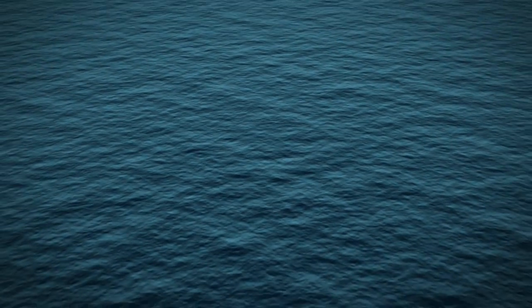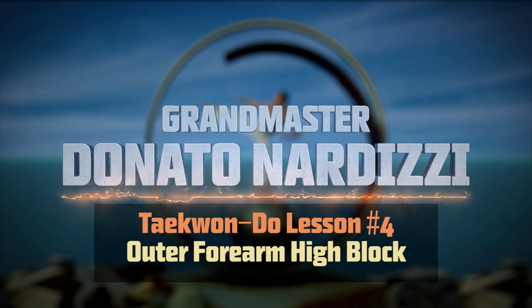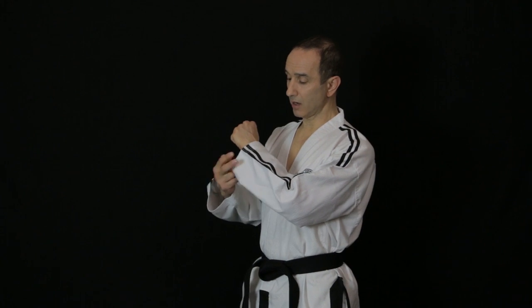In this video I'll show you how to perform Outer Forearm High Block. If you haven't watched my previous video on Inner Forearm Middle Block I suggest you watch it, because many of the principles for high block are going to be the same, but I won't be going in as much detail in this video. A high block is used to protect against an attack to your neck and areas above. I'm going to be showing you how to do an Outer Forearm High Block.